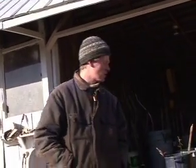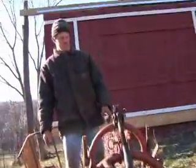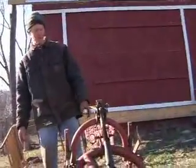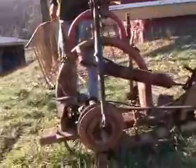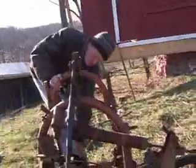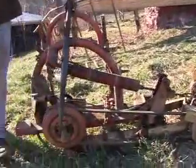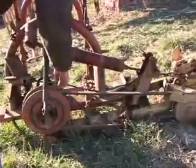I'll show you what our original one looks like and how I modified it. This goes on the back of a tractor — it's just a regular sickle bar mower, driven by the PTO shaft from the back of the tractor. What I ended up doing is cutting off the belt drive part of it and putting a hydraulic motor in here.